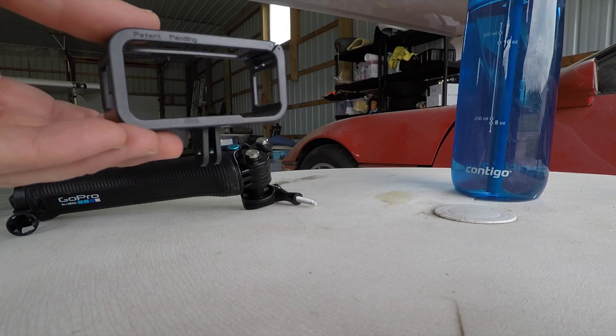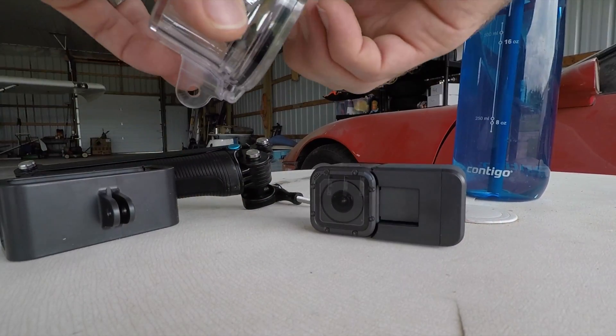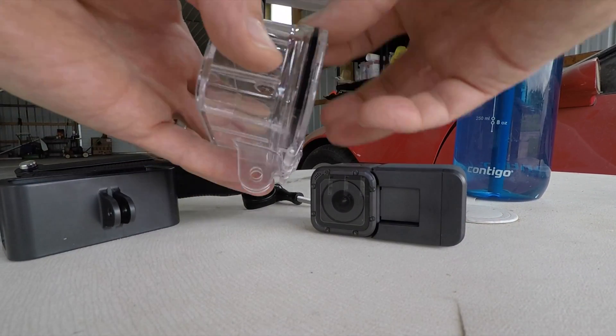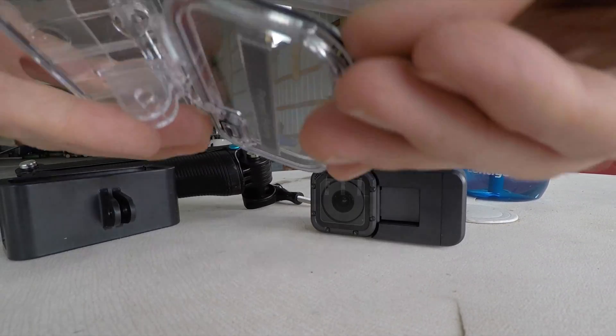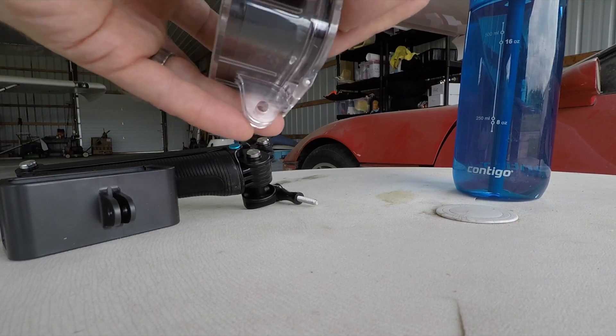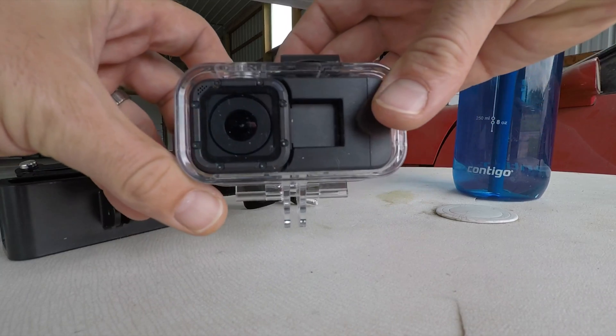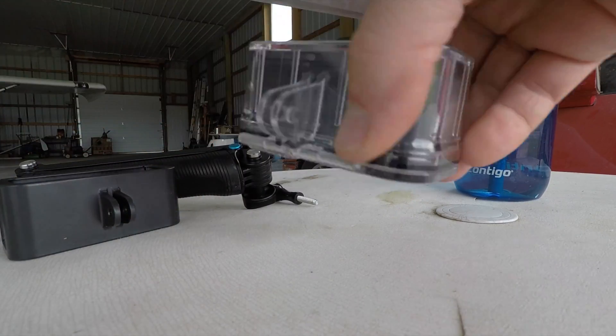It comes with a skeleton case, and here's the waterproof case — pretty much like a GoPro style case. Got that nice seal on the case back here. Slide her in, close her up. Looks good. Now let's put her on the plane.